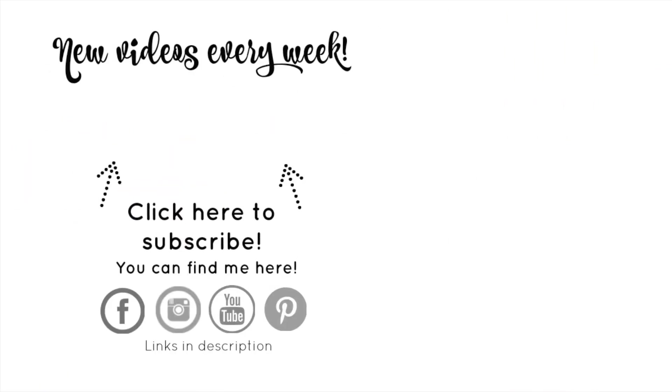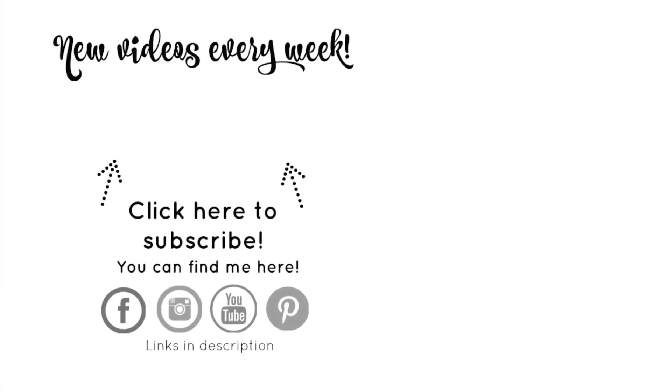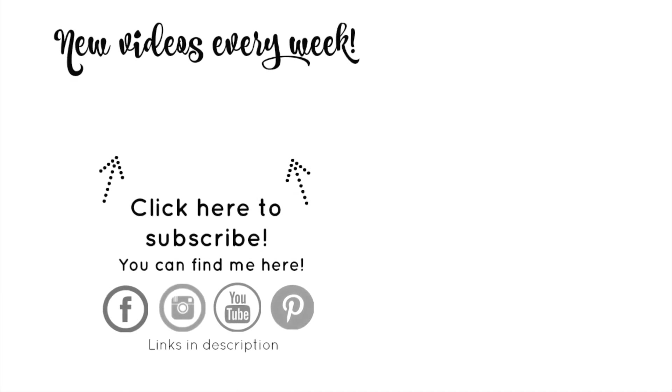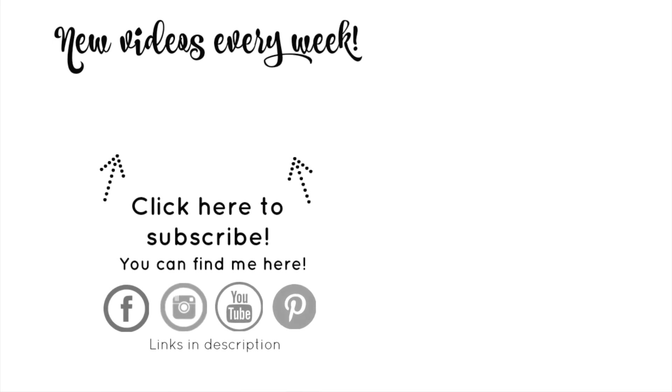If you haven't already, make sure you subscribe to the Victoria Marie YouTube channel. And when you do, click the bell so you'll be notified each and every time a new video is posted. I'll see you in the next one. Bye!